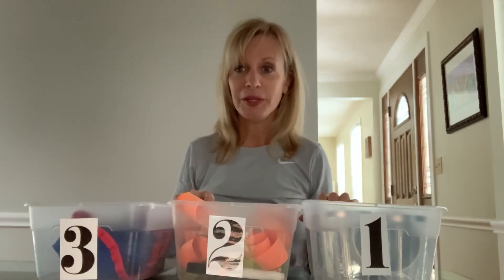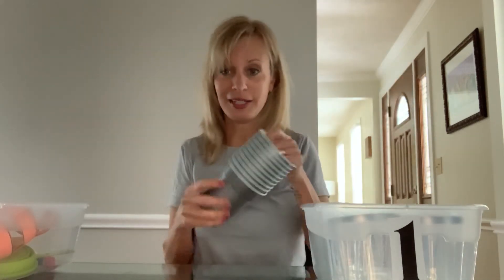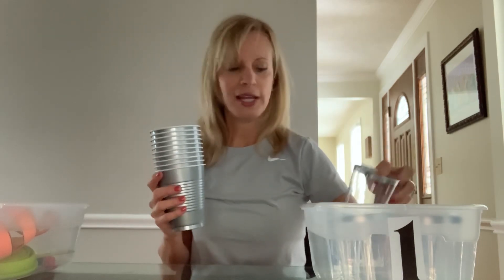So we're going to start with bin number one. Today I have cups. So if you need to pause this video and go find some plastic cups, that would be great. I have big cups and I have little cups. If you have Dixie cups or smaller cups, that's great, but if you only have big ones, that's fine too.